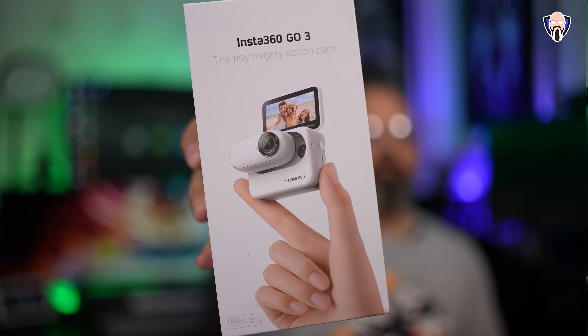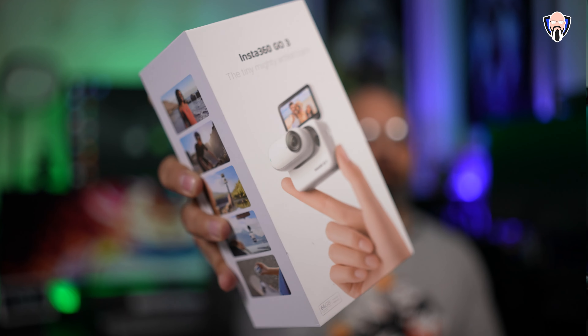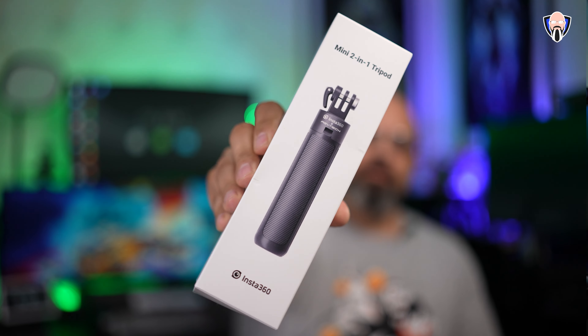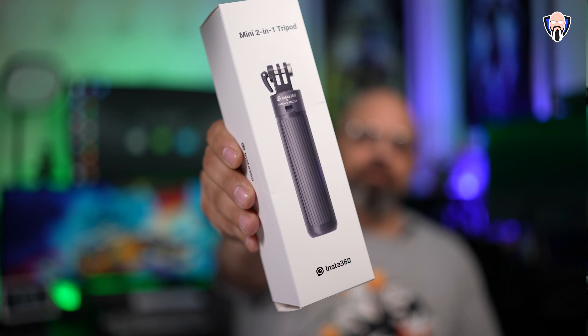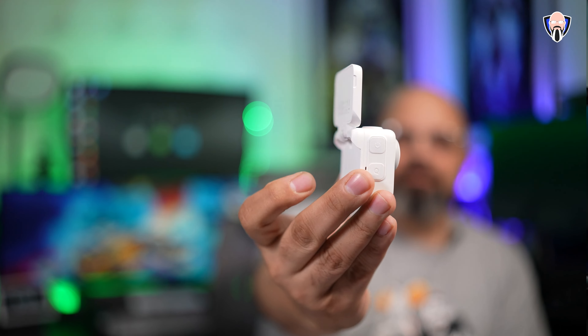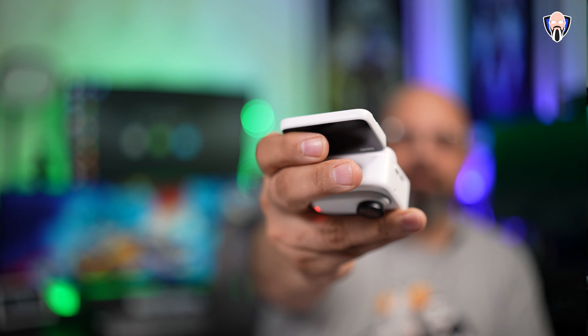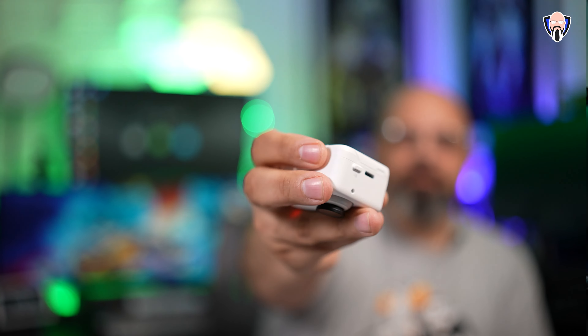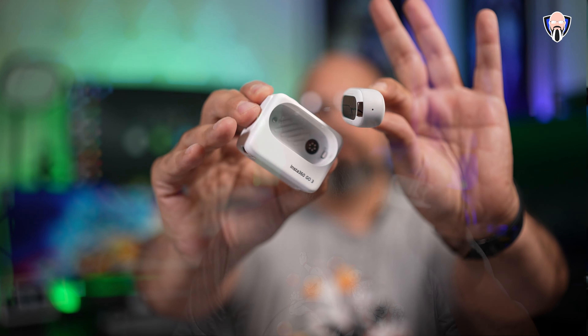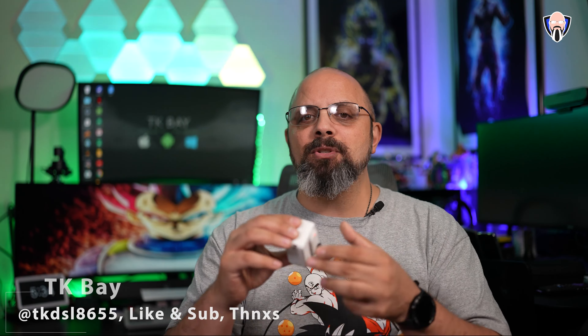To say that I'm a fan of what Insta360 has been doing with their cameras within the last few generations is an understatement at best, because what they've been doing is providing us great camera options, great optics, great software and stabilization that we've wanted in action cameras and outdoor cameras for quite some time, but they are now finally available at an affordable price and in different form factors. We're talking about the X3 and of course the Go3 that we're talking about today, which is by far one of the most versatile action cameras you can get.